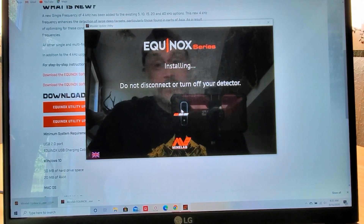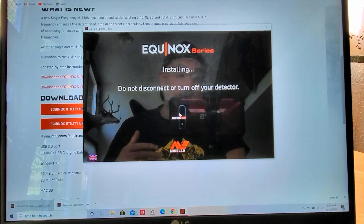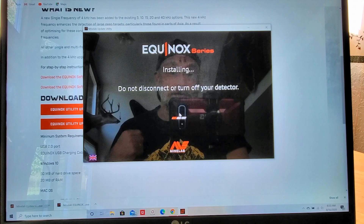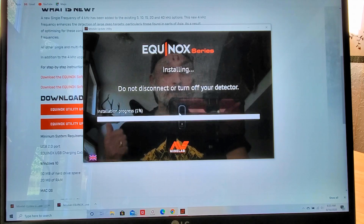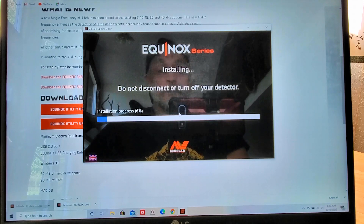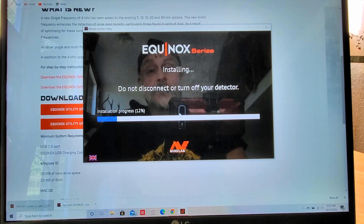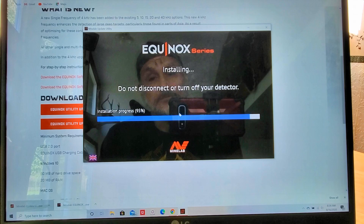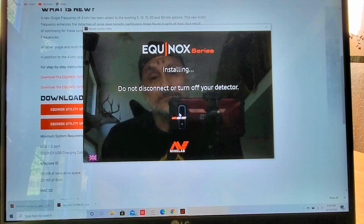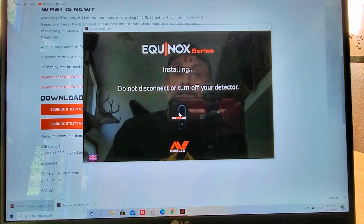Now it says: do not disconnect or turn off your detector. You will obviously have to have your detector connected to your computer to do this, and you're also going to have to have your coil installed and hooked up on your detector. Right now this is going to restore the previous update — the 2.0, that's what everybody calls it. It's taking me back out of the 3.0. It's just about there.